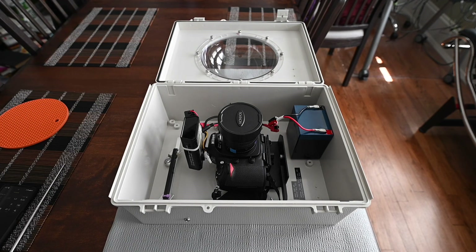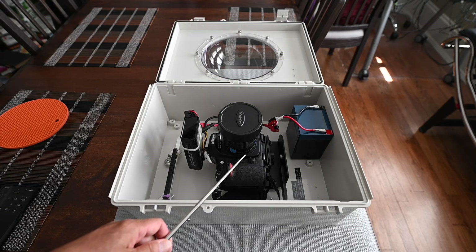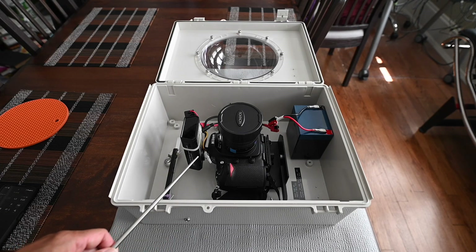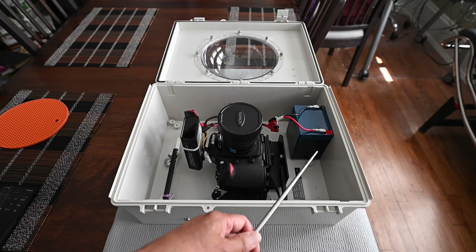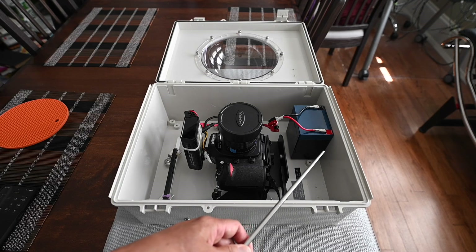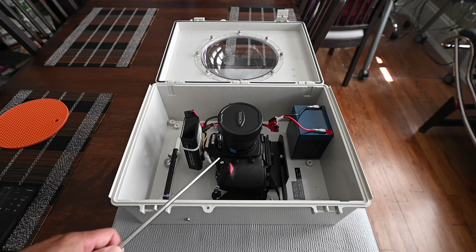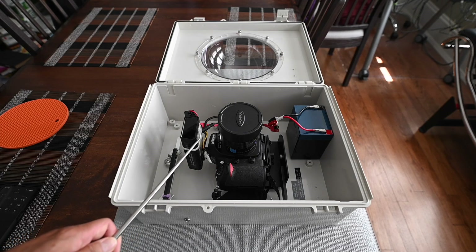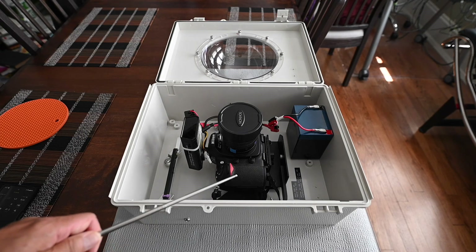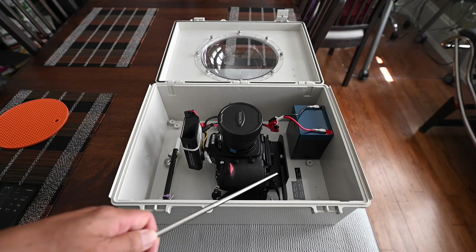What I have inside is a Nikon D300, with a device called the Lightning Bug, and a battery setup inside. The battery is a lithium iron phosphate — it can be charged and it runs off of 9 volts. It's basically a 12 volt battery, and then I have a 12 to 9 volt converter mounted inside, though you cannot see it right at this angle.